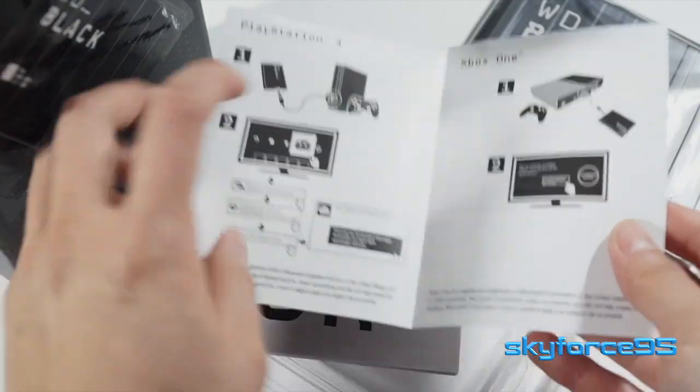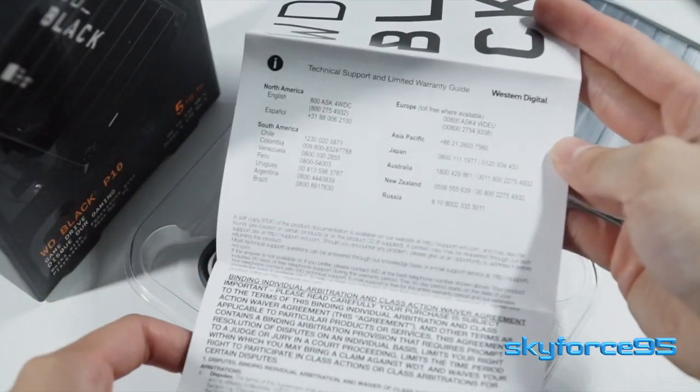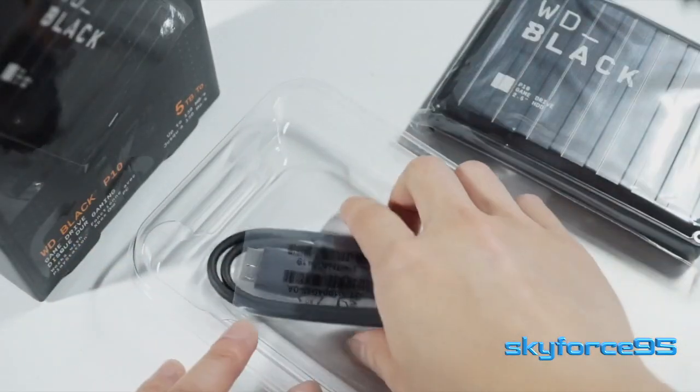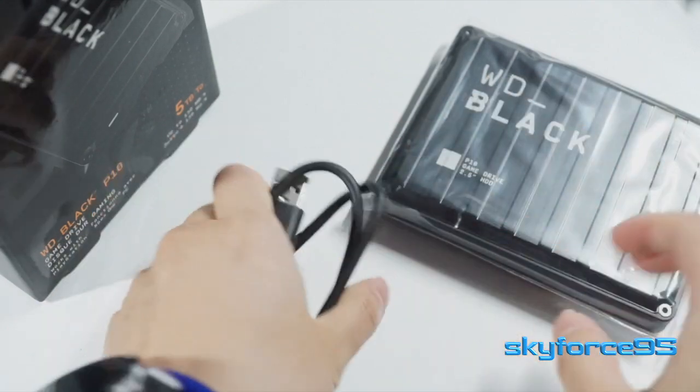Starting off with the paperwork, which is just an expanded pamphlet for the instruction manual as well as some terms and conditions and warranty information. And you get a detachable USB Type-A cable with the older USB Type-B connection.